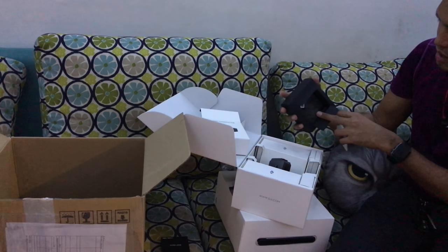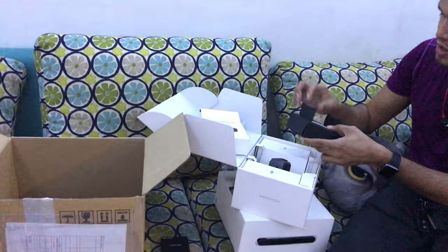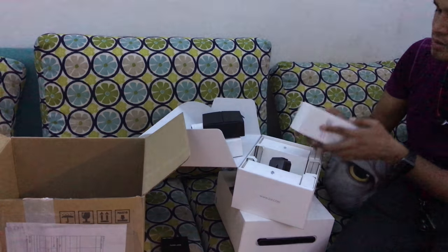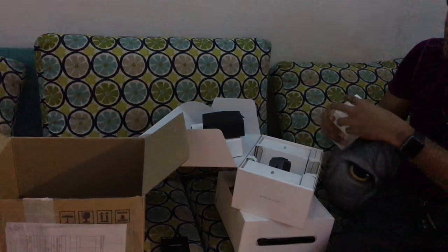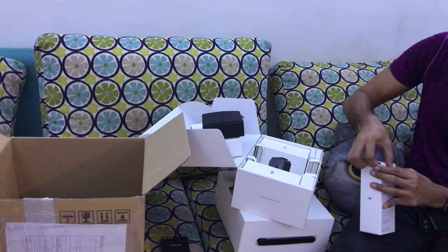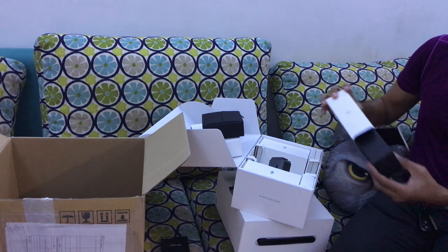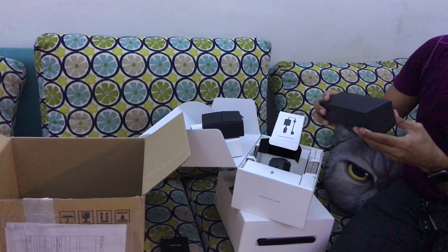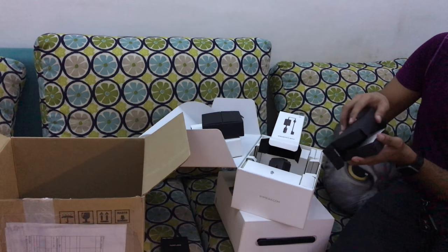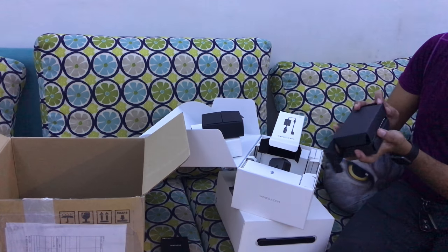There's the manual and the actual battery charging hub inside. Inside the box is also a car charger — if you're traveling and on the go, you can charge your Mavic batteries using the car charger. It's pretty well packed.